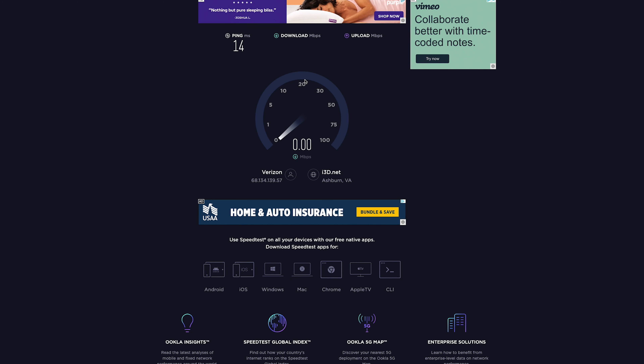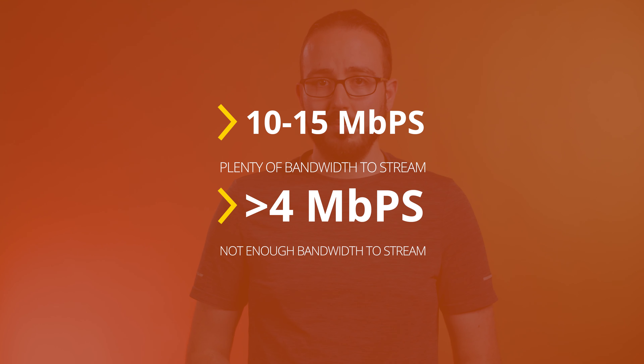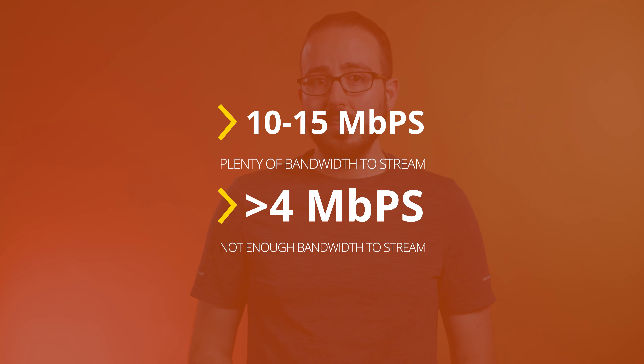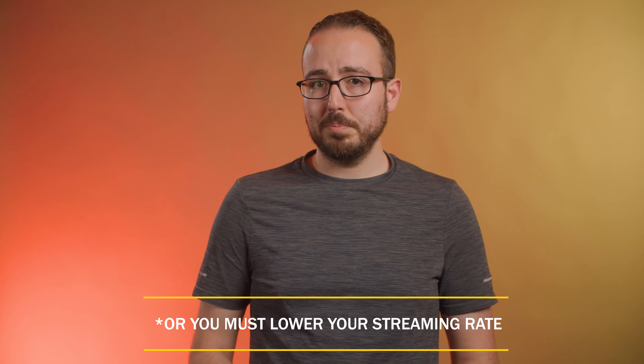We typically go to speedtest.net and run a check to see what our upload speed is on a wired connection. If you are getting 10–15 megabits per second, then we know that we have plenty of bandwidth to stream. But if you are getting a slow speed like 3 megabits or even less, then you do not have enough bandwidth to stream. You can try contacting your internet provider to upgrade to a higher speed, or replacing your router, which often times can be the culprit. If all else fails, you might need to resort to a cellular option.